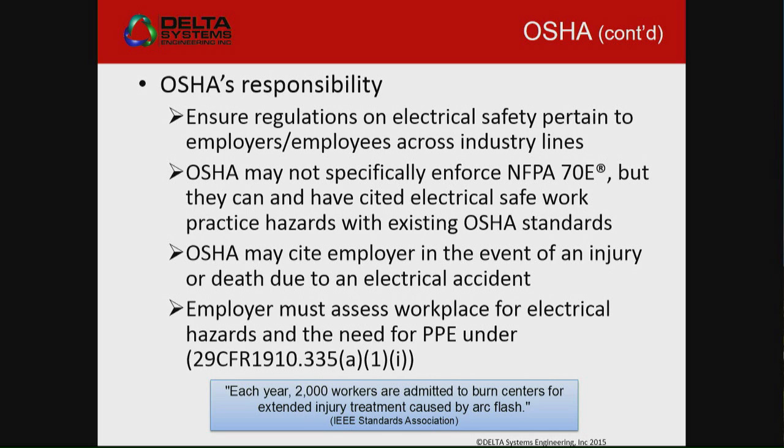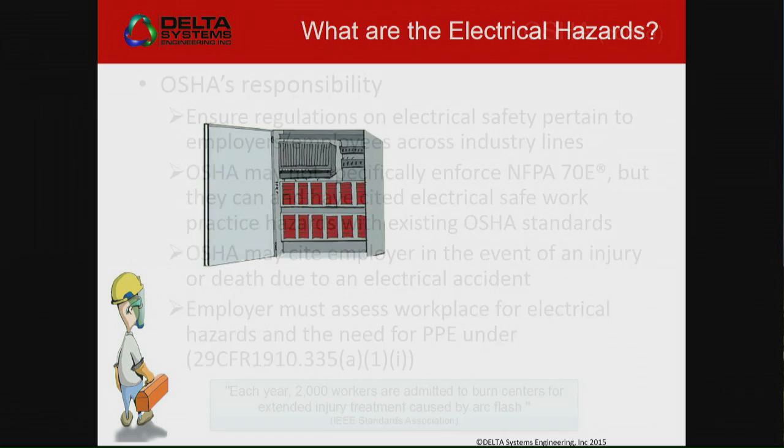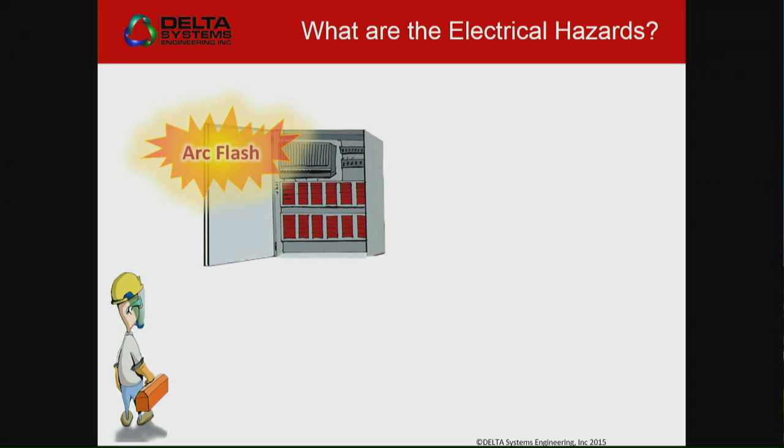OSHA doesn't really go directly after NFPA 70E here in the U.S., but a lot of times what they'll do is use a general duty clause. They'll come through — say somebody trips and falls — and they'll evaluate your whole system and decide: you don't have your labeling, you're not using work permits, you guys don't know about lockout/tagout, you're not appropriately working in a safe manner. And then you will start getting fines.